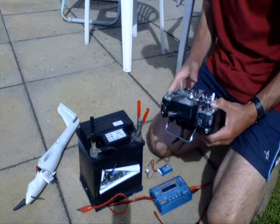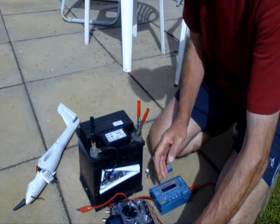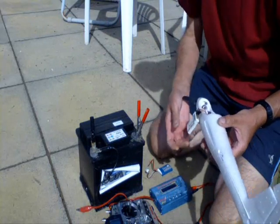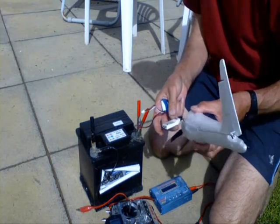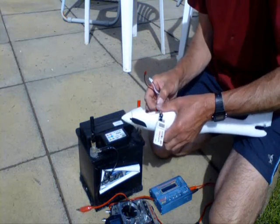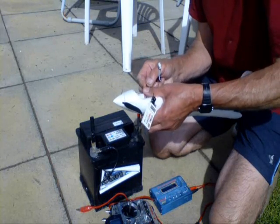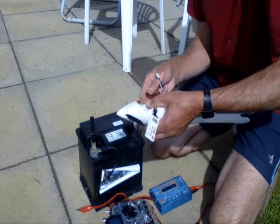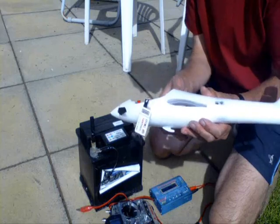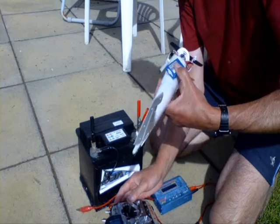OK, I hope you can see this alright. Switch on the transmitter. Battery pack — everyone's ready, the servos are connected up. I'll just connect the battery pack and hopefully we'll see a bit of power. That's it armed and ready — heard that beep. I'll just check the servos.